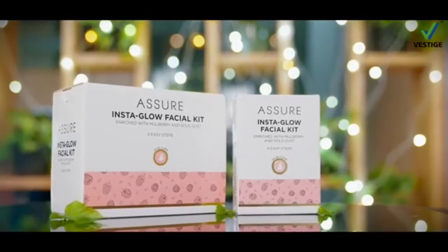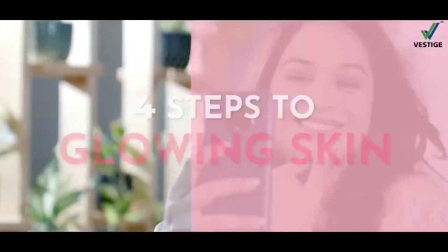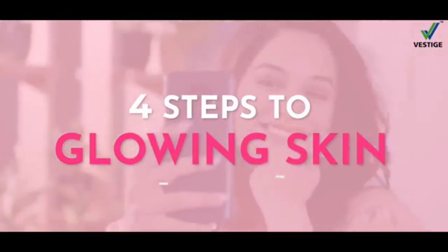Vestige brings you the Assure Insta Glow Facial Kit. Get beautiful glowing skin instantly at home, only in 4 easy steps.